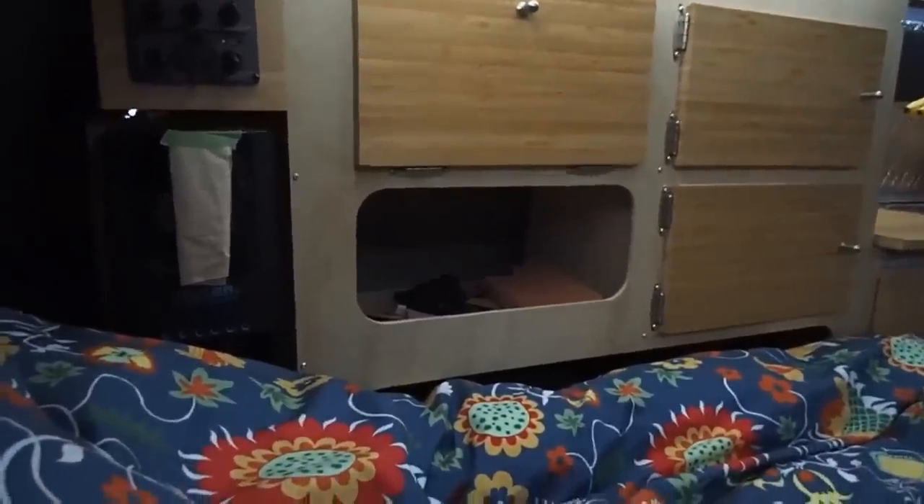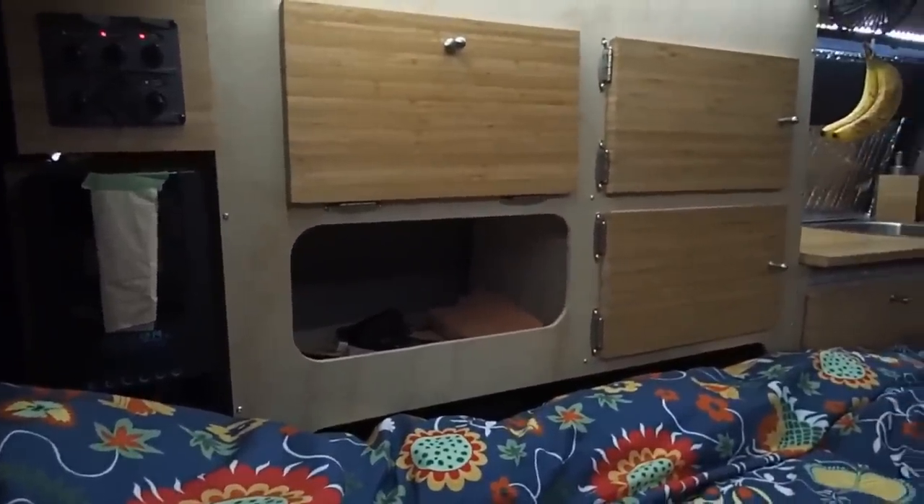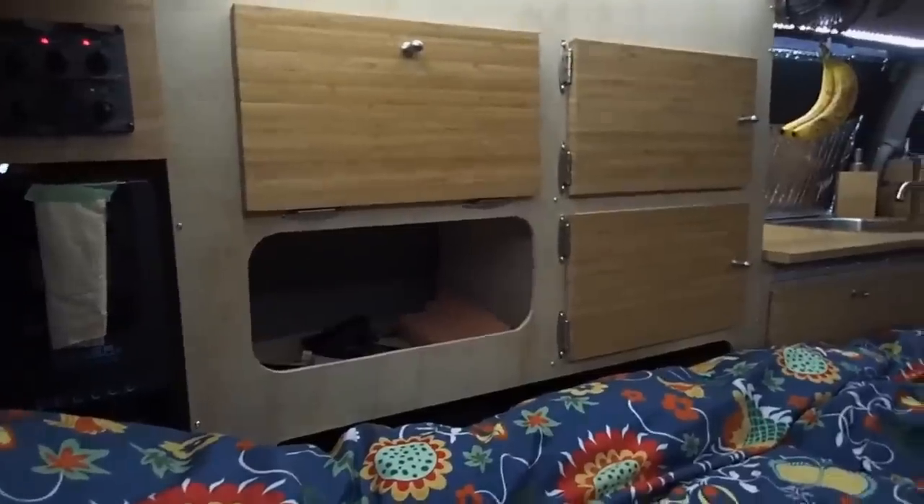The window covers are made with Reflectix. It keeps you warm when it's cold outside and cool when it's warm. Right now, it's full sunshine and very dark and cool inside, so you can sleep late.